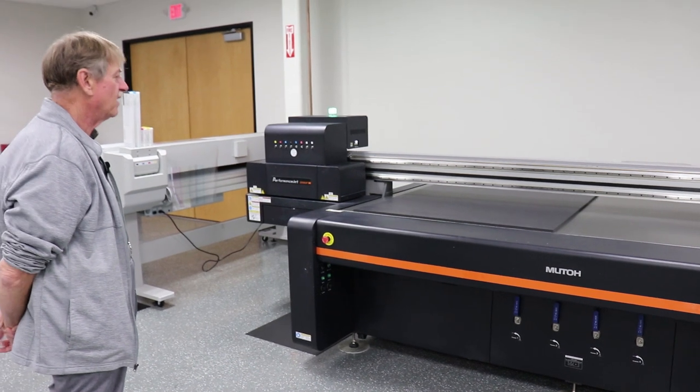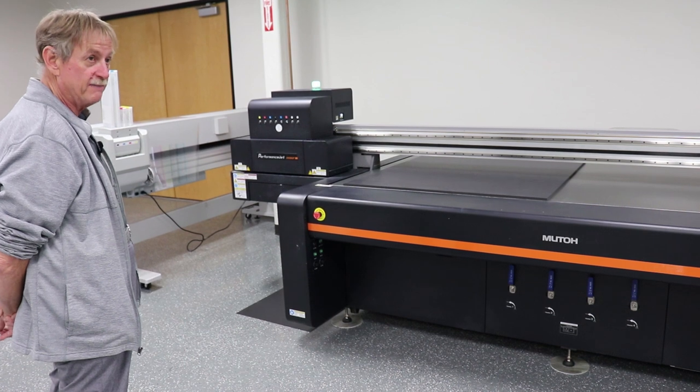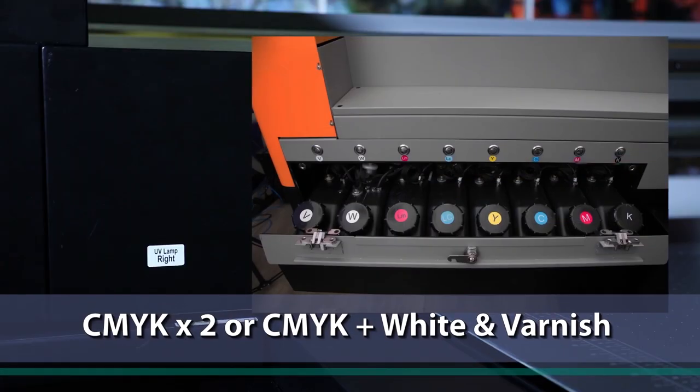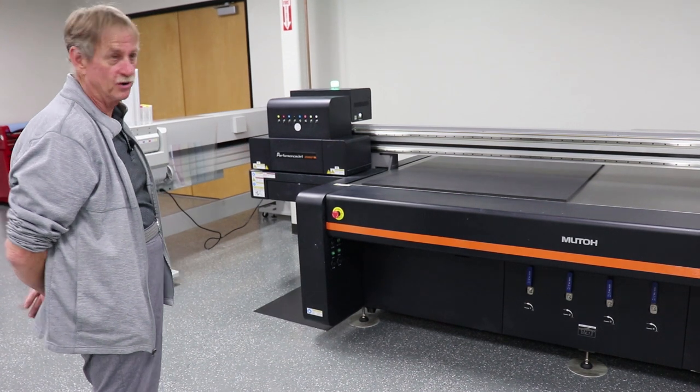The Gen 5 heads have resolutions of 605x300, 605x600, 605x900, and 605x1200. The one we have here is actually set up with CMYK times 2, and white and varnish times 2.